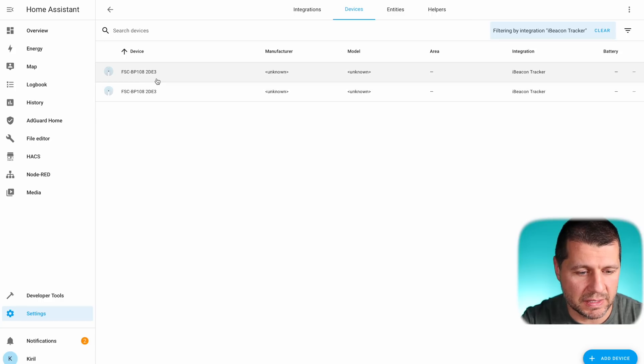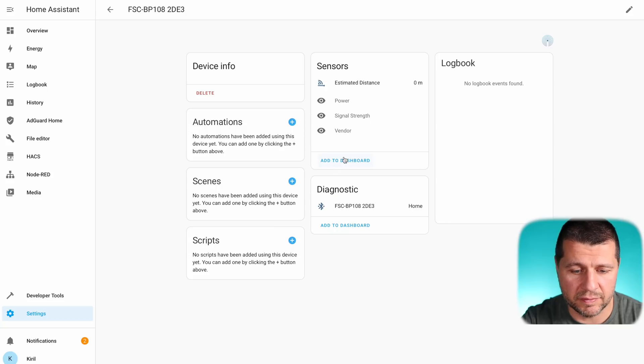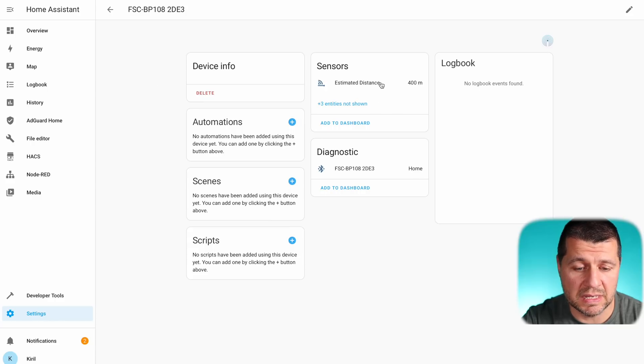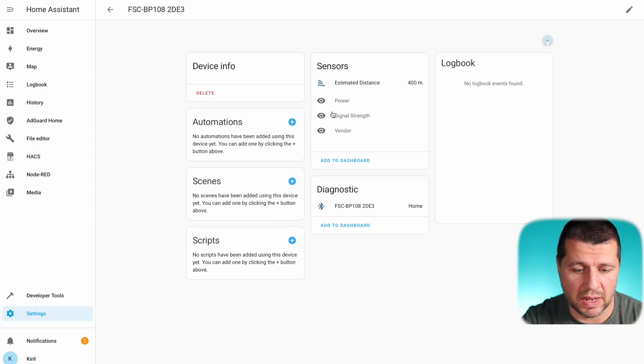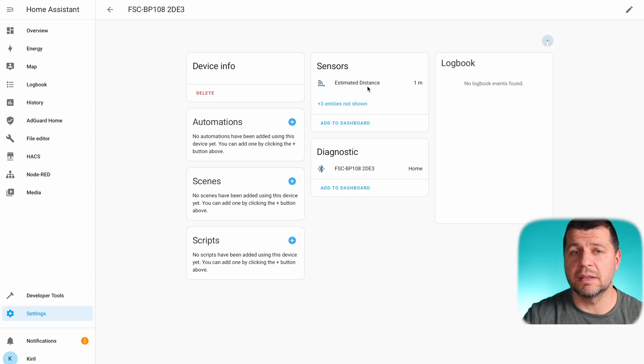Let's look at them. I'll click on the first device — estimated distance is zero meters, and I have three hidden sensors: power, vendor, and signal strength, though they have no values for now. The second device shows an estimated distance of 400 meters with the same three hidden sensors. Going back to the first device, it now shows one meter estimated distance — that's the distance between the iBeacon and my Bluetooth receiver.